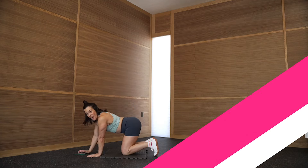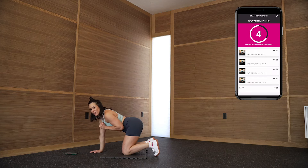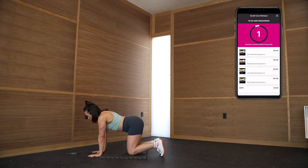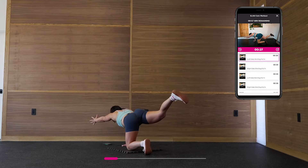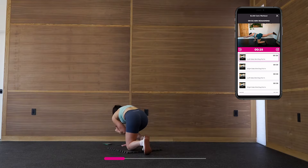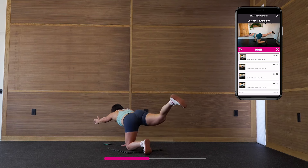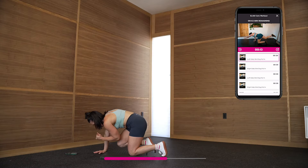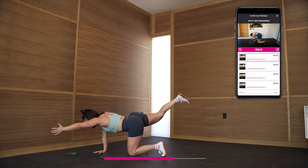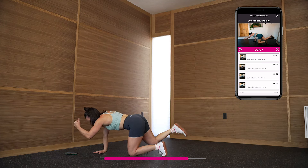We're going to do this together. I'm hitting Get Started and it times everything for me, which I love. We're going to start off with a bird dog pull — so we're going to inhale and reach, exhale and pull. We've got 30 seconds of these, nice and slow and steady. I'm making sure to keep my hips even and level: reach, pull, reach, inhale, exhale, pull.